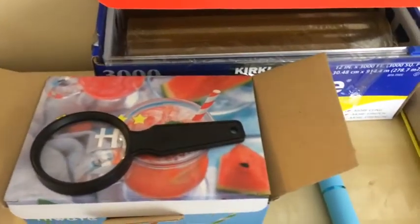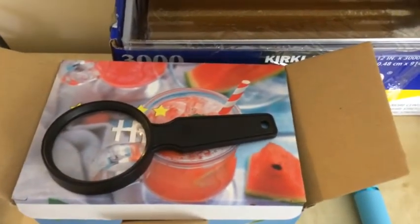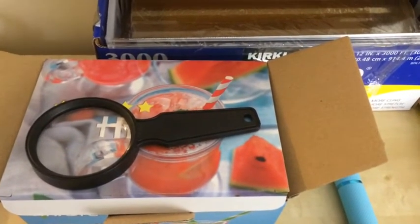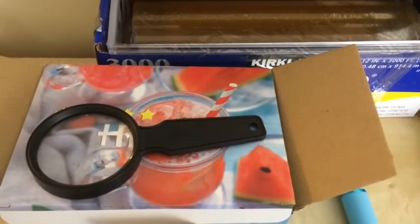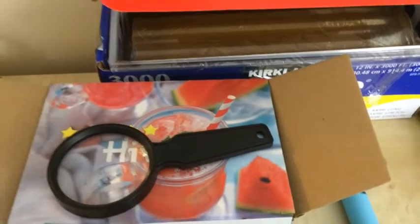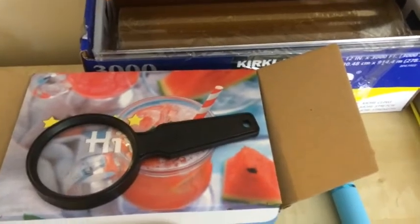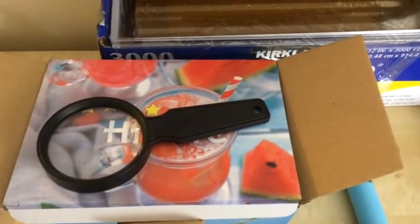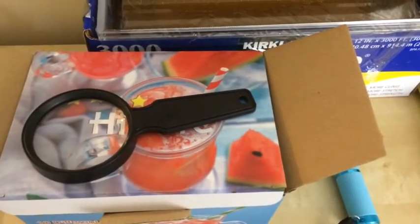One more thing you have to remember when using the cell phone and magnifying glass is that you have to lock your screen rotation option on your phone and put your phone upside down, so that the image is upside down in the box. When you put this magnifying glass inside the box, it will flip the image from the phone right side up — similar to the human eye, as we see images upside down but our brain learns to flip the image right side up.